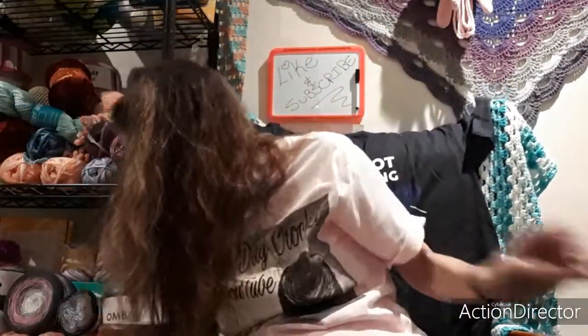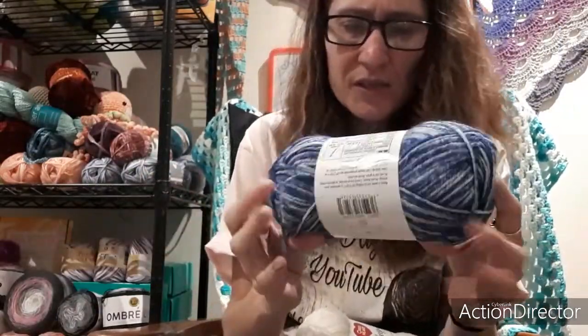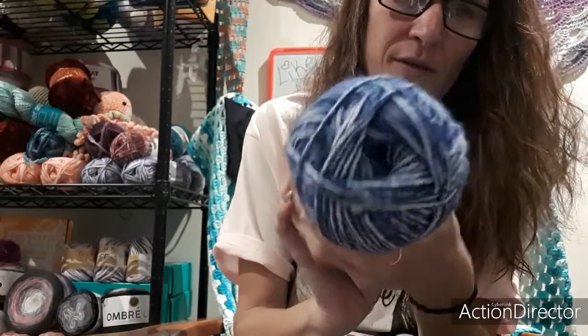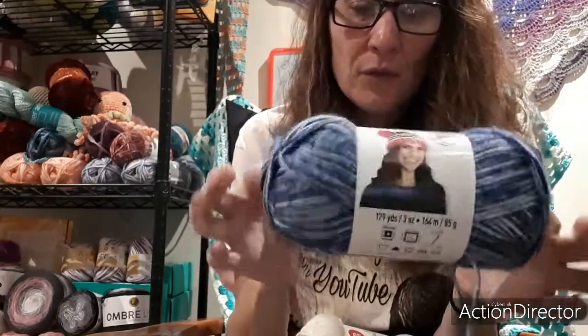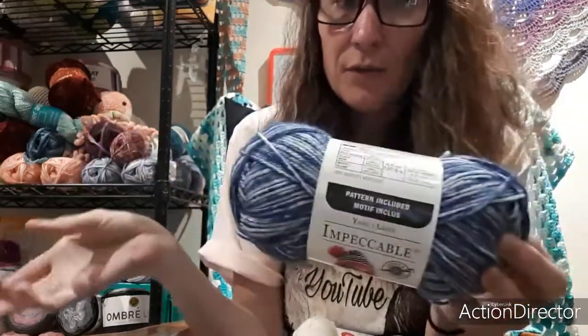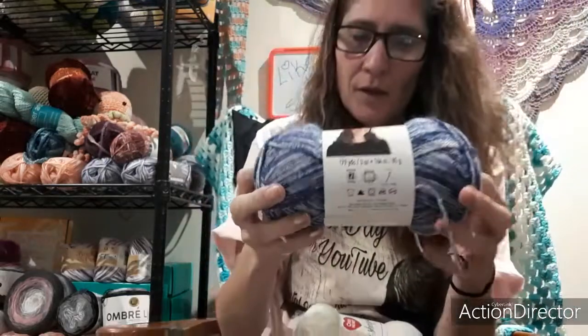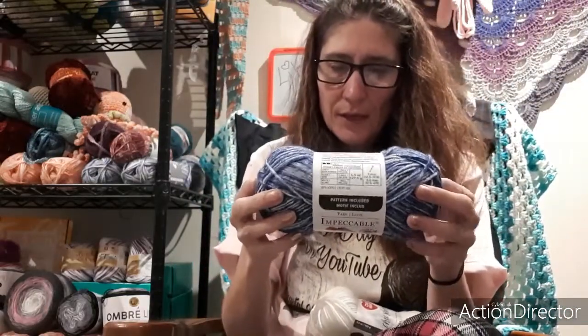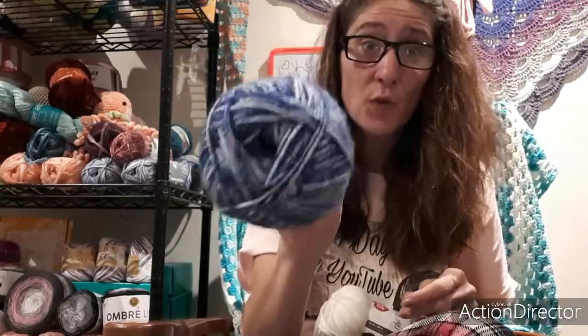Then when I was in Michael's I saw this — it's an Impeccable. I think it's a newer one; I haven't seen it before, but it looks a lot like the Lion Brand Jeans. It's softer than the other Impeccable I just showed you, so I'm going to make a hat with this one. It's in the colorway Indigo, there's 179 yards, it's a medium weight four, and it was $4.99 as well.